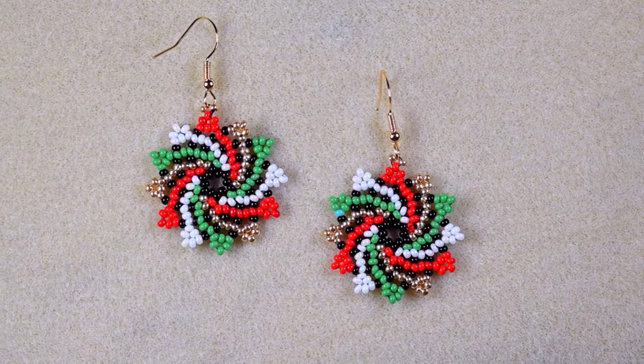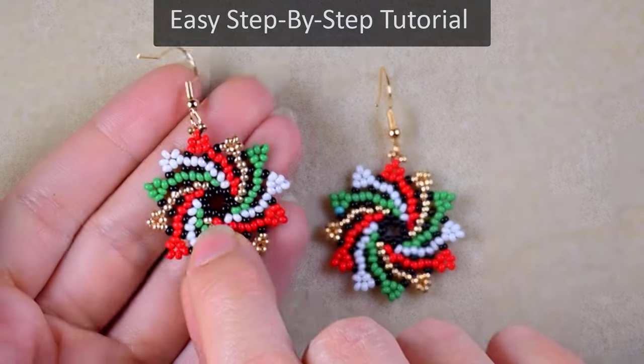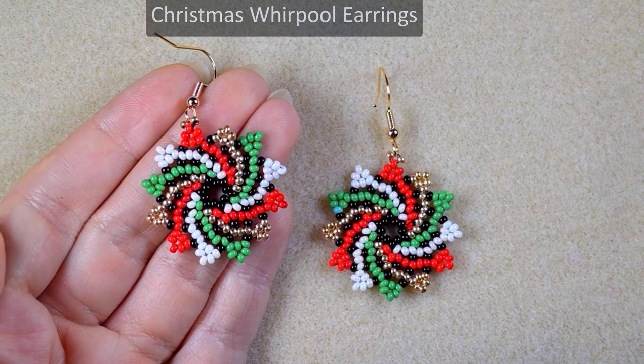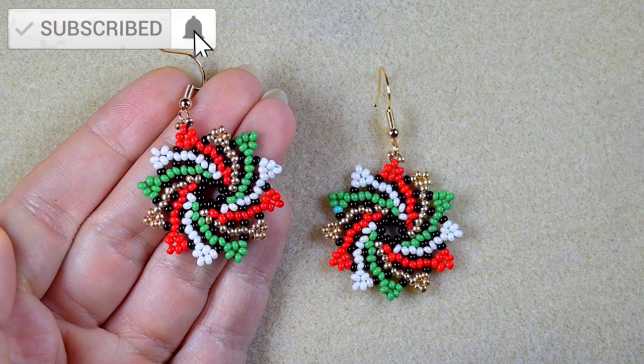Hi there, I'm Teddy from Bijuteo Beading and I'm coming with another Christmas tutorial that is beginner friendly and that you could do by yourself with my step-by-step instructions. Consider subscribing with the bell, liking, sharing, and commenting.